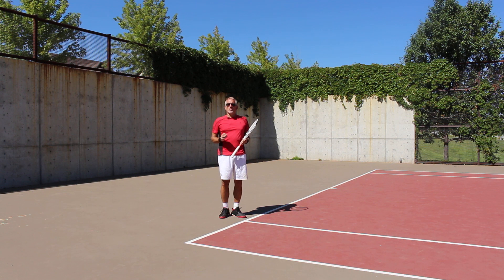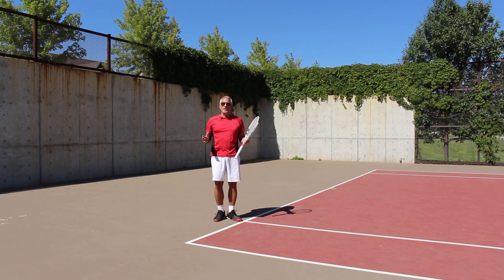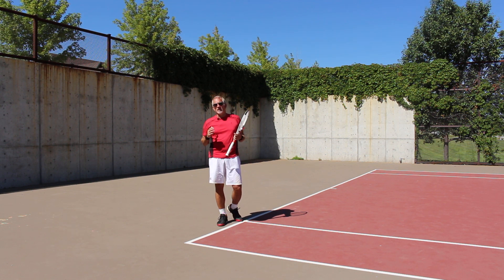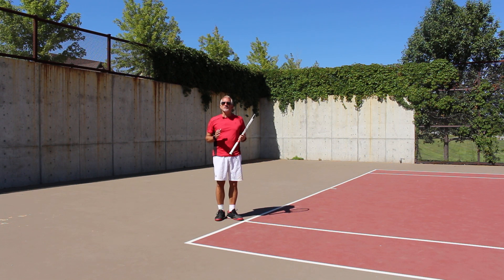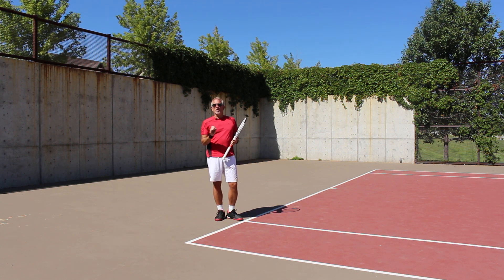Today we're gonna talk a little bit more about the return of serve. If you've seen any of my other videos on the return, you know that I'm a big advocate that less is more on this shot. I want to reduce everything to its essence — no wasted motion. There's a purpose and a reason for every single thing I do on a return. If you're playing against a player that can hit the ball 120 plus miles an hour on their serve, you simply do not have time for any wasted motion. This is for more advanced players when you're playing against someone with a big serve.